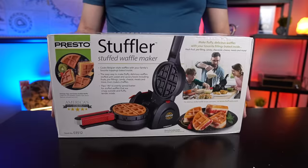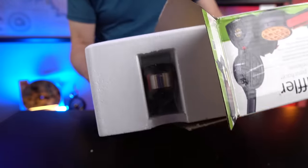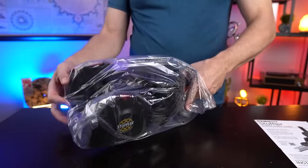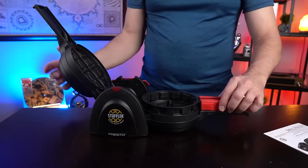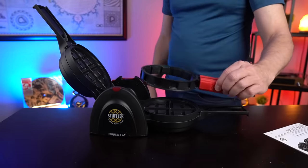I unboxed it earlier and here's how that went. Let's just crack this thing open and see what's inside. There's an instruction booklet — very important. It has kind of a Belgian-style design where you flip it over. It also has built-in waffle tongs so you can remove it from the device itself. Kind of cool. What makes this different from other waffle makers is you can make really thick stuffed waffles and put pretty much anything you want in there — and not just for breakfast.